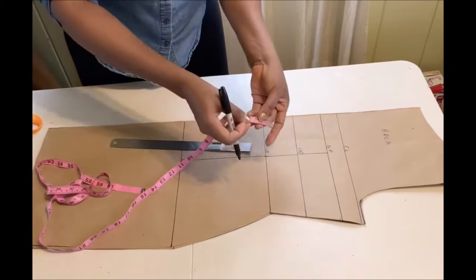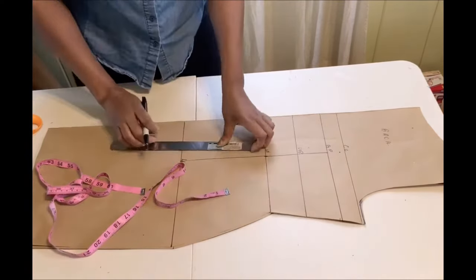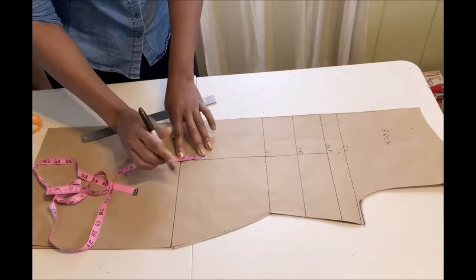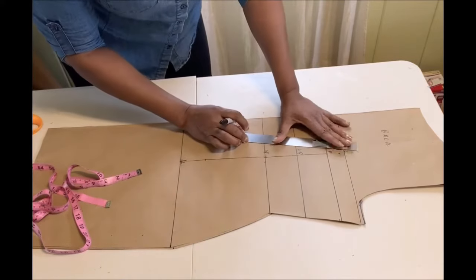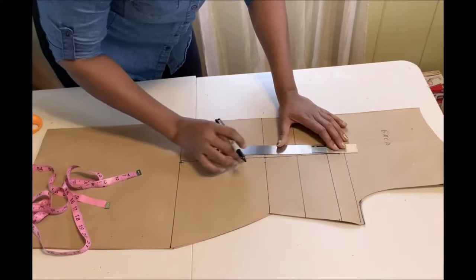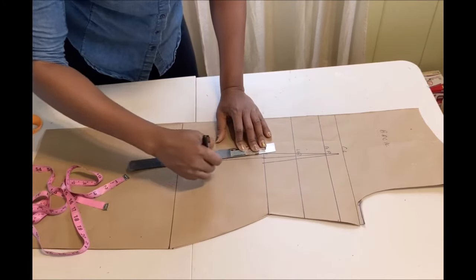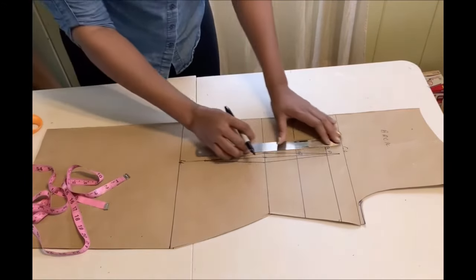For the back dart, the dart starts one inch above the bust point — mark it there. On the waistline, take out half an inch on both sides. From the hip line, go up by two inches — that's where the dart will end. Connect all the lines together. That's the back dart complete.